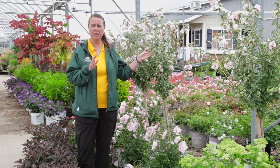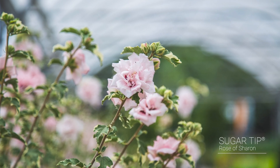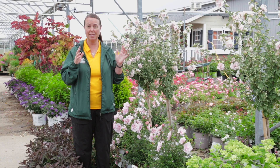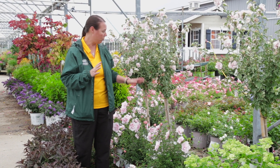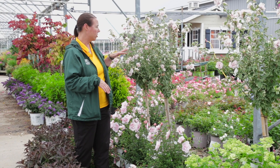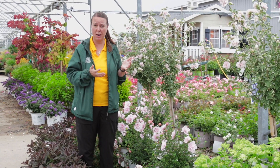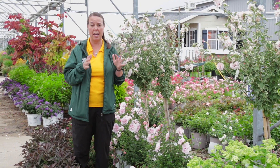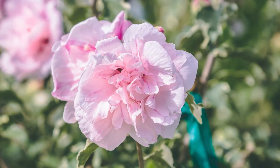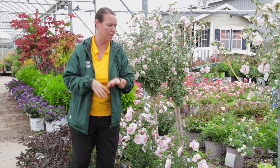Check out the Rose of Sharon trees. This is Sugar Tip, one of my favorites because of its variegated foliage. Not only is it a beautiful late summer bloomer, but it always looks great in the landscape because of that variegated color on its foliage. The Rose of Sharon trees are not big trees — they're nice little specimens, maybe about 12 to 15 feet tall at maturity. But if you prune them every year in the spring, they will stay nice and compact. Look at this flower — a beautiful doubled blush pink with some red eye to it. Pollinators love these guys.